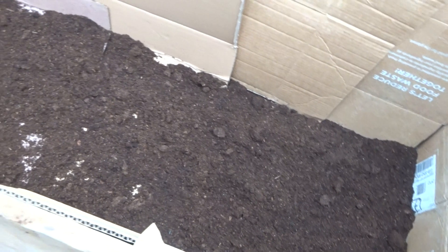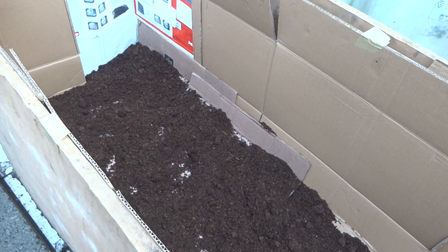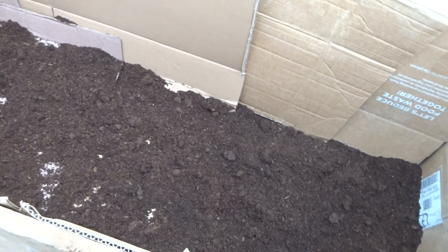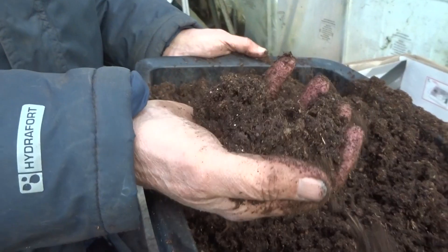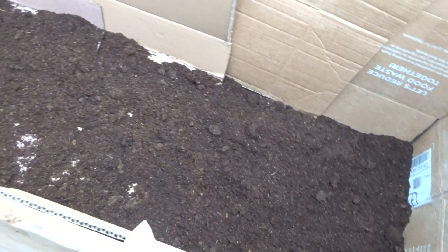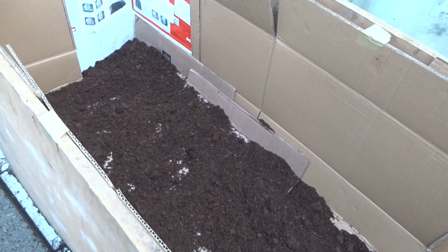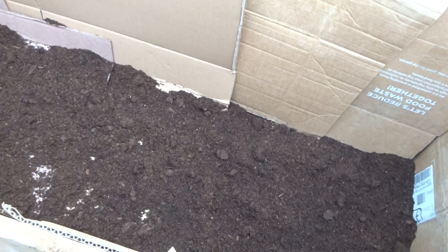Firstly I put a layer of compost on the bottom of the box, to make sure the tubers aren't in direct contact with the cardboard, which might draw out the moisture from them. I've made use of ordinary potting compost — in fact I've mixed a few different mixtures together. I keep this compost slightly on the moist side, just enough so that when you squeeze it it sticks to your hand. I don't want the compost so wet that it rots the tubers, but nor so dry that it draws the moisture out — slightly moist is best.